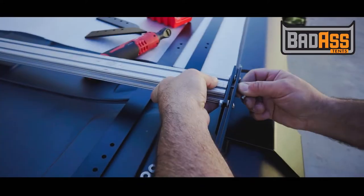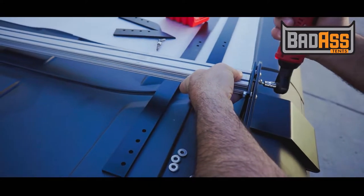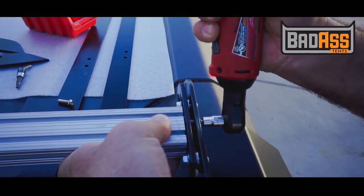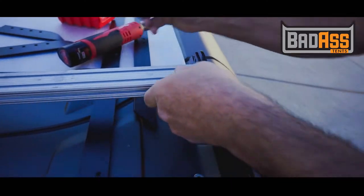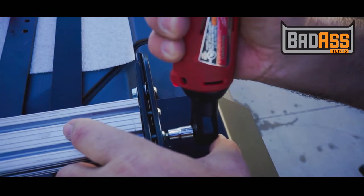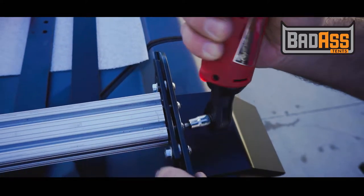Here we are installing the 30mm bolts to the crossbars. Once you've done this to all four of the rear corners, you'll have a rear rack completed.